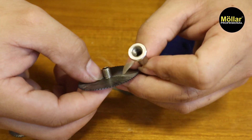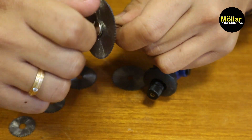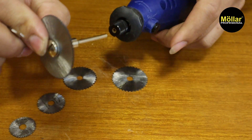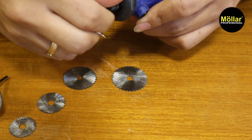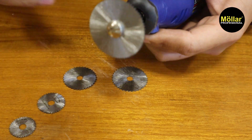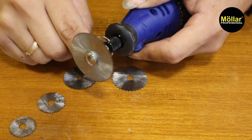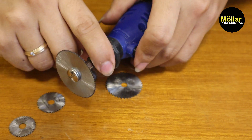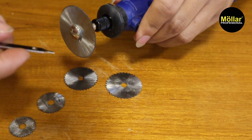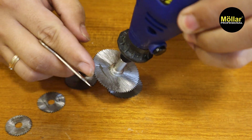Jadi arah putaran sudah jelas. Pasangnya seperti ini, untuk gambar dia menghadap ke dalam. Kita pasang ring lagi dan pasang kedudukannya. Setelah itu kalian tinggal kencangkan saja. Kita sekalian pasang matanya disini, kencangkan. Setelah matanya dikencangkan, sambil penahannya ditekan, kalian kencangkan bagian matanya. Sudah kencang, dan untuk arah putaran dia sama.